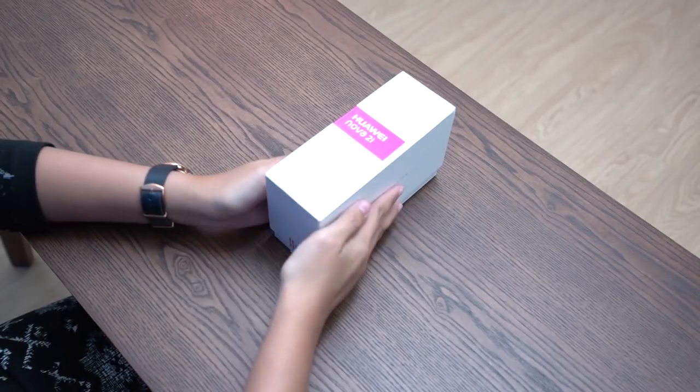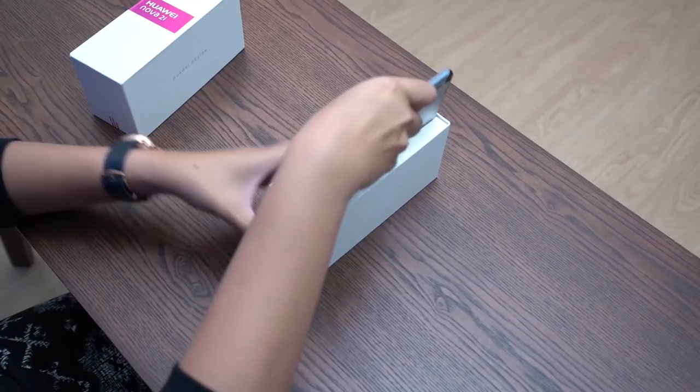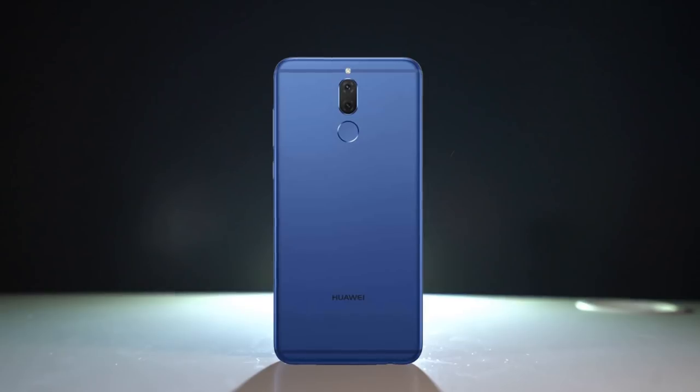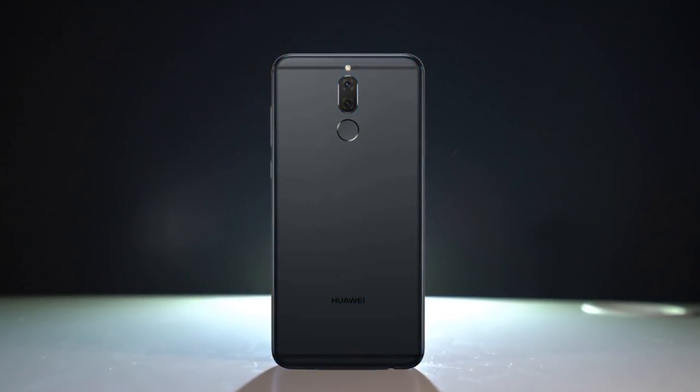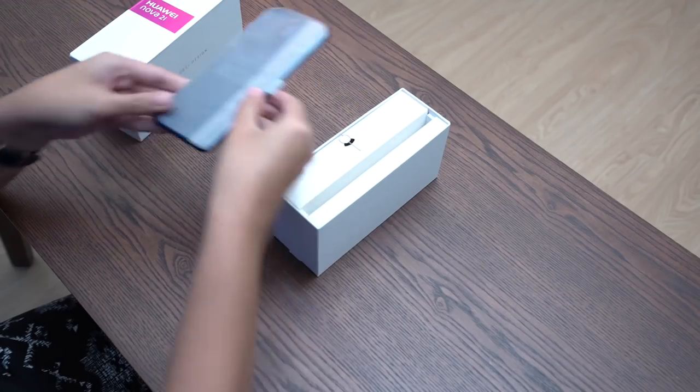An unconventional box arrangement — to open, we slide this up to reveal its contents. Over here is the phone. We got the aurora blue one. The phone is also available in graphite black and prestige gold. I'm partial to blue. Let's set it aside for now.